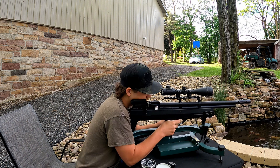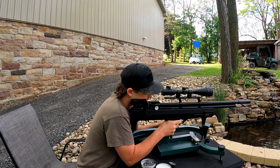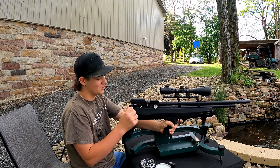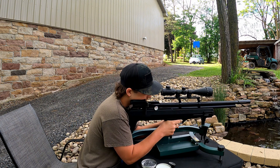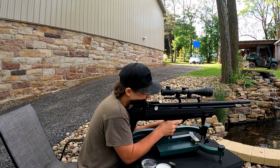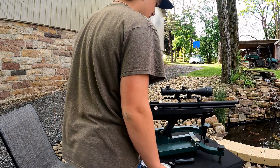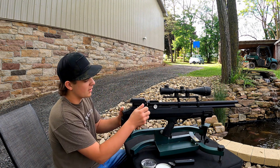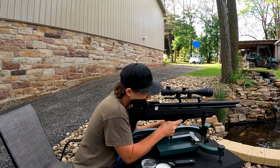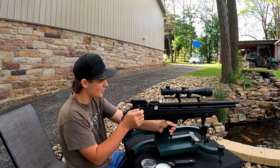Got my 10-shot magazine loaded up - stick it in there. Taking our five-shot group, first I'm going with suppressed. Pretty good. Still pretty good with the suppressor - this is really good actually. Now we're going to take off the suppressor. No suppressor - let's see what results we get then. Dang, it is so much quieter without the suppressor.